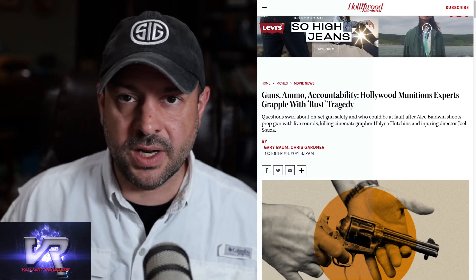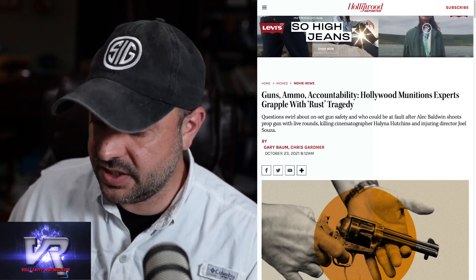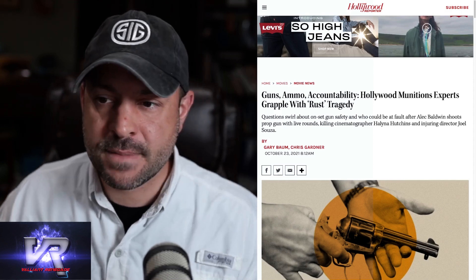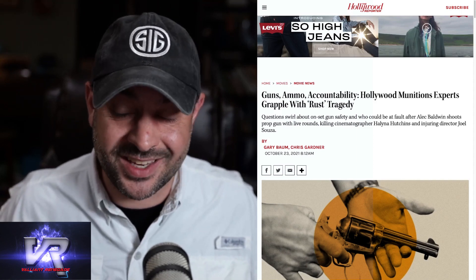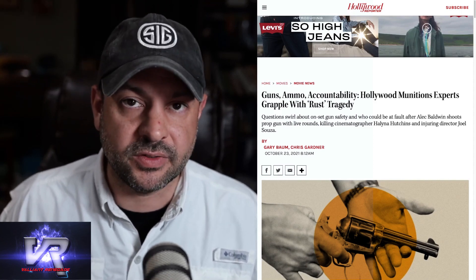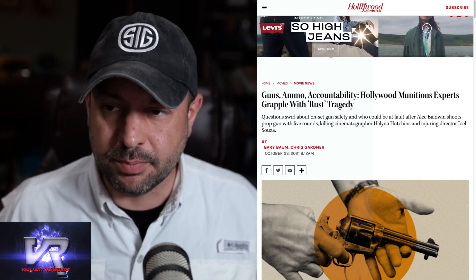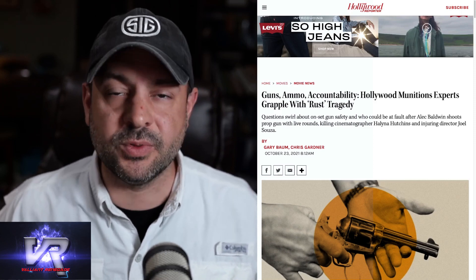Using the word 'prop gun' suggests an attitude that the same safety precautions just don't apply. It creates an environment where people are less likely to take the proper precautions if we keep thinking of these as stage guns or prop guns rather than what they are — firearms. A blank works the same as a regular round. The process is no different. The end result is what is different.